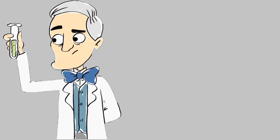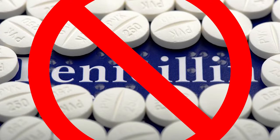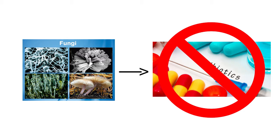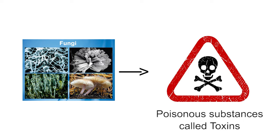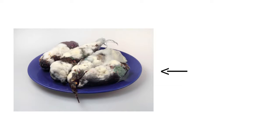If Dr. Fleming had simply discarded the contaminated bacterial plates in 1928, the world would not have got such an important medicine at that point in history. However, it should be noted that all fungi do not produce antibiotics. Some of them produce poisonous substances called toxins that can cause a lot of health problems if consumed. Therefore, if you notice fungal growth on any food item, do not consume it.